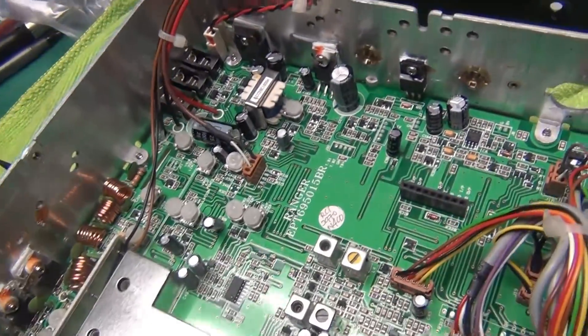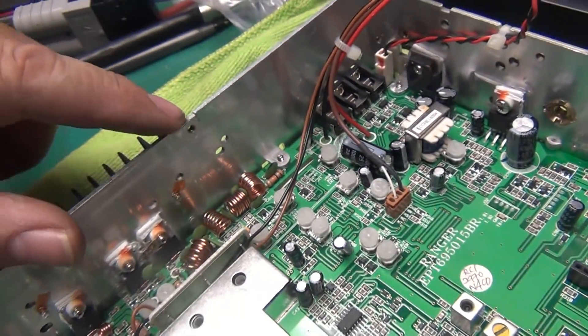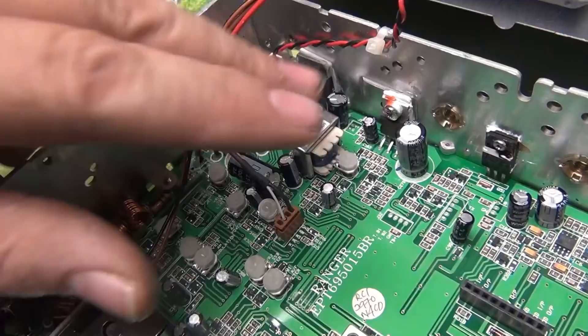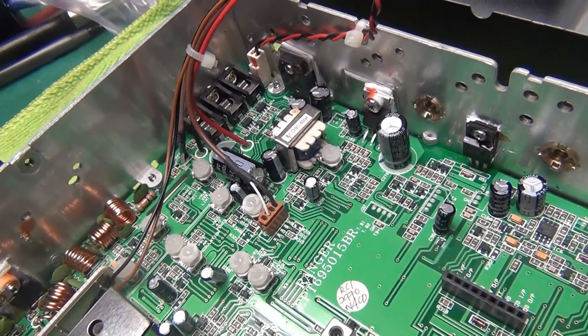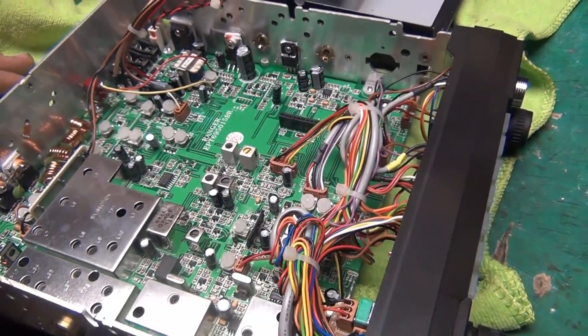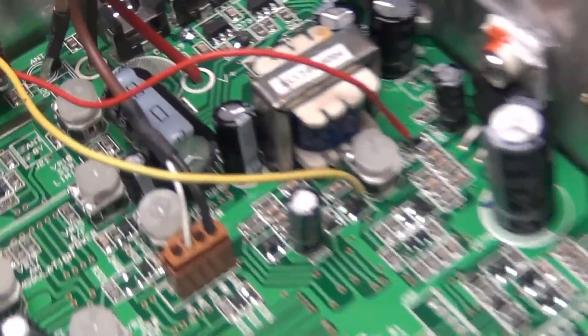So let's go ahead and make the cut, and I'm going to go ahead and mount the switch back here with a couple of wires for the cut. Okay, I went ahead and did everything.